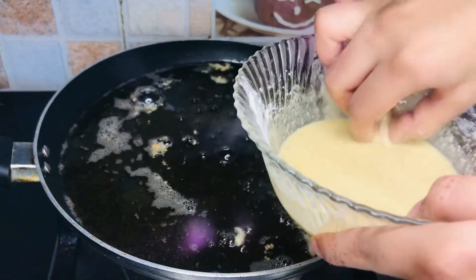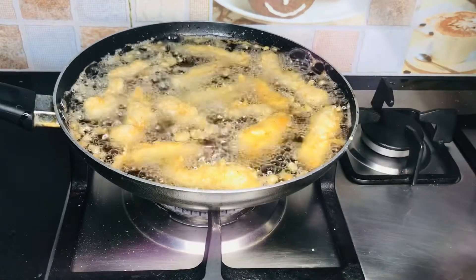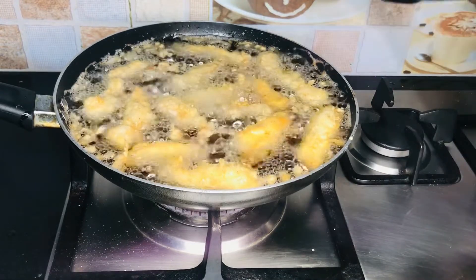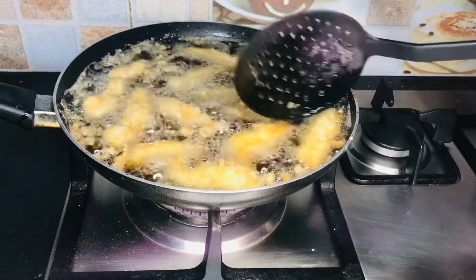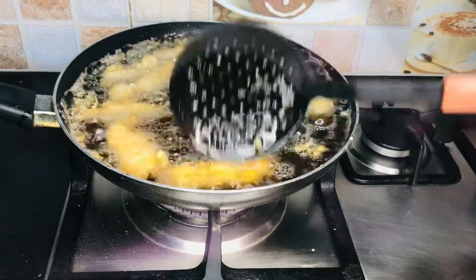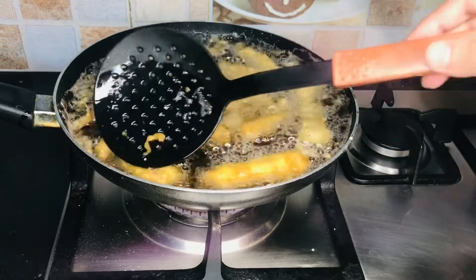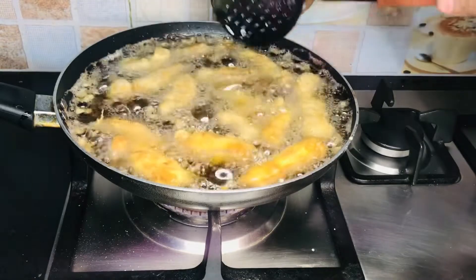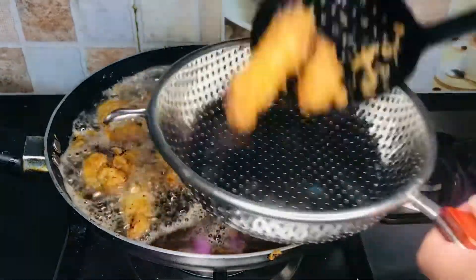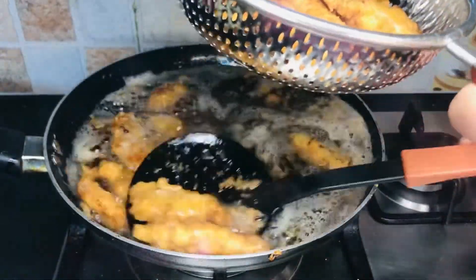We will fry the chicken. After adding it to the oil, don't add too many pieces at once — if you add too many, the coating will come off. Fry on medium flame until it reaches a light golden color, not brownish. You can see it has a nice golden color. Remove it into a strainer so all the excess oil drains out.